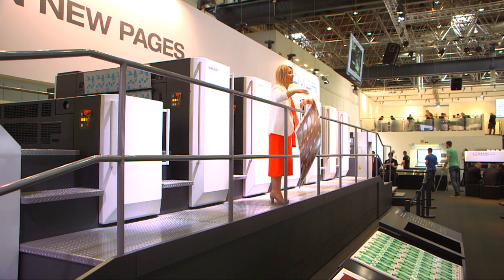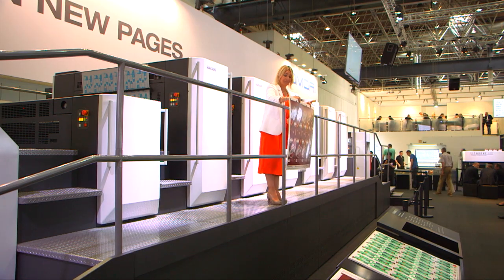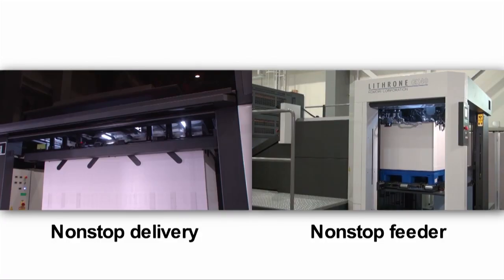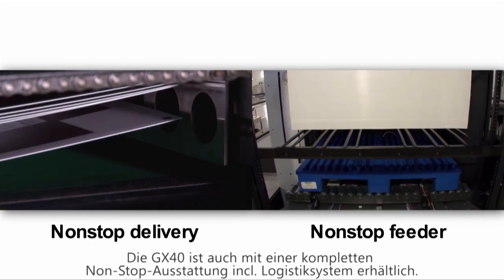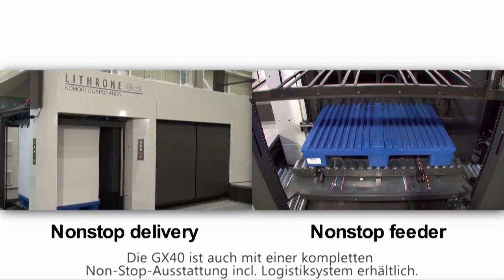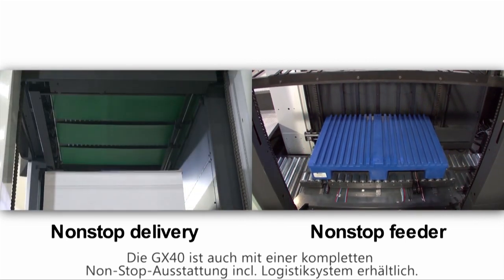Please do come and take a look at the quality of the samples now coming off the press for yourself. The first job is well underway. The Lithrone GX40 can be equipped with non-stop feed-up, non-stop delivery, and also a range of logistics systems to handle long runs of package printing.